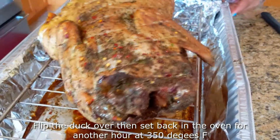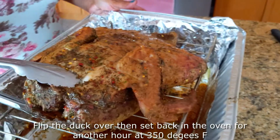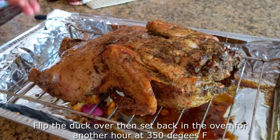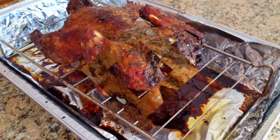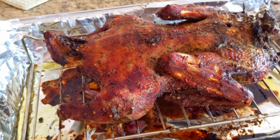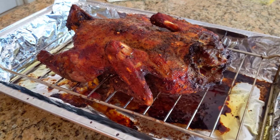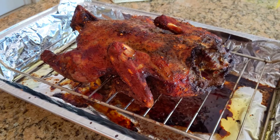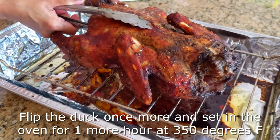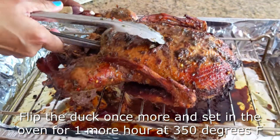We're flipping it over onto its stomach, and you can see the other side has some ridging and is a little bit browner. We're going to leave this in the oven for another hour at 350 degrees Fahrenheit. After that hour, this side has a really nice brown color. We're turning it over once again, making sure both sides have a nice golden brown color, and putting it back in the oven for another hour at 350 degrees Fahrenheit to ensure everything is cooked to perfection.